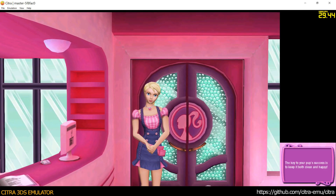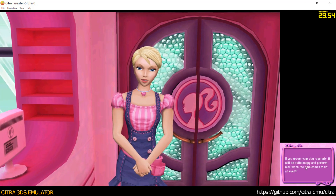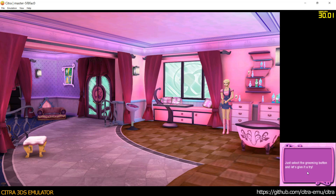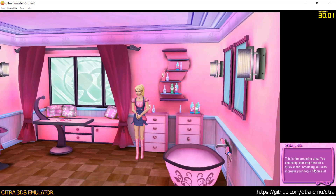The key to your pup's success is to keep it looking clean. Just select the grooming button. The next is the grooming area.